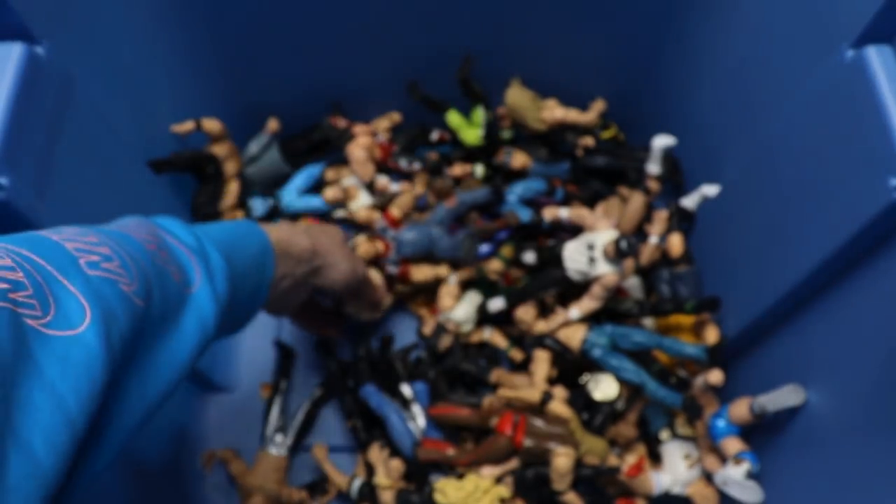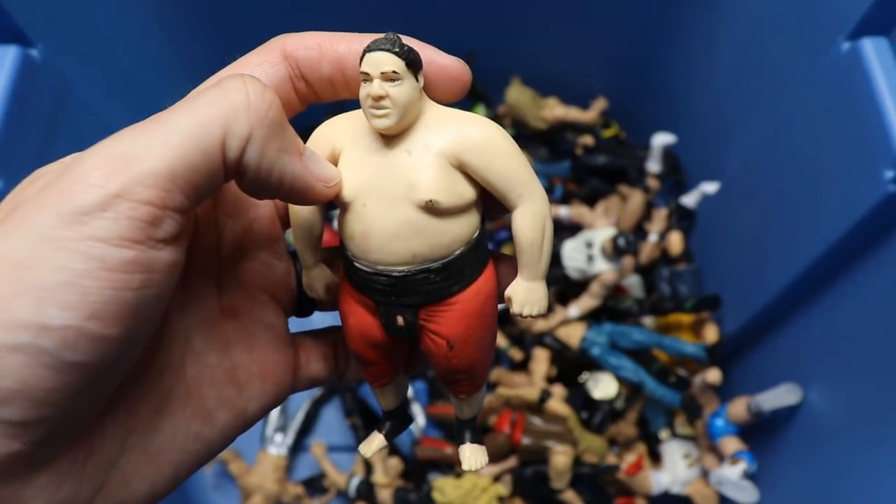Another Bone Cruncher Stone Cold Steve Austin again - Austin 316 skull, nothing on the back every single time.